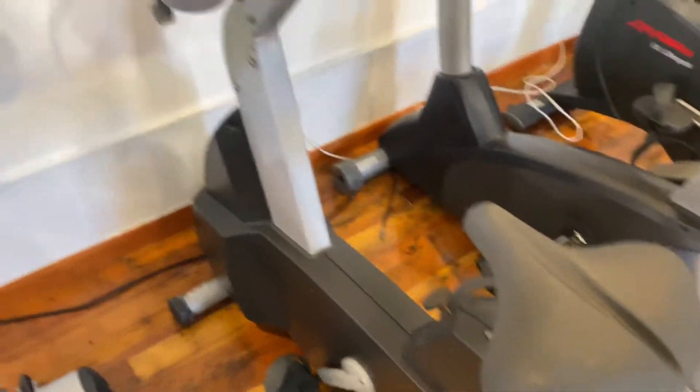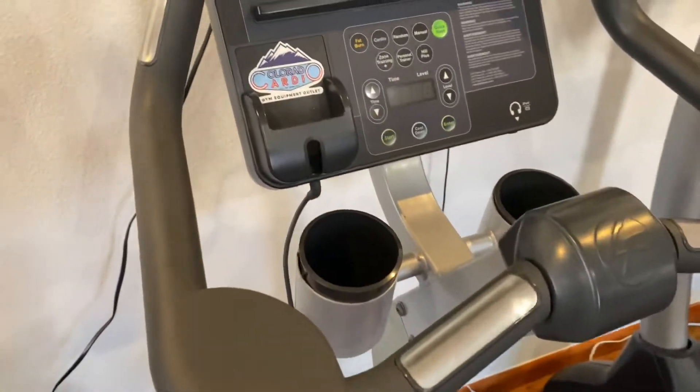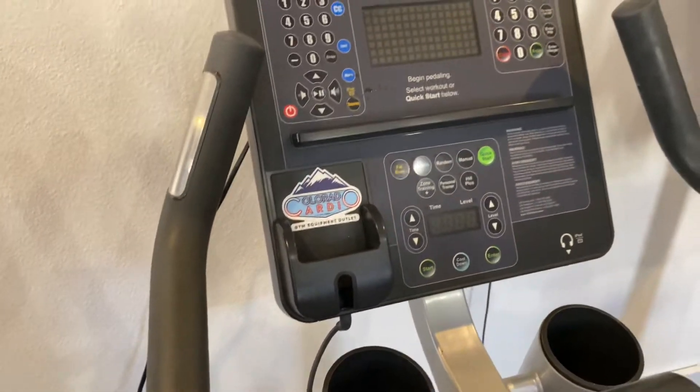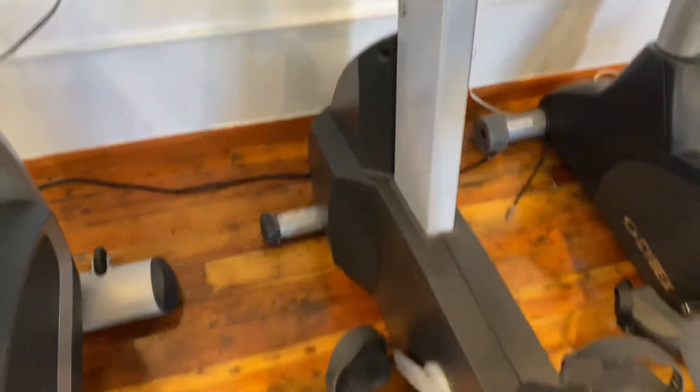This has 25 levels of resistance, it is 107 pounds, has a max user weight of 400 pounds, and has wheels up front on both sides for easy moving.